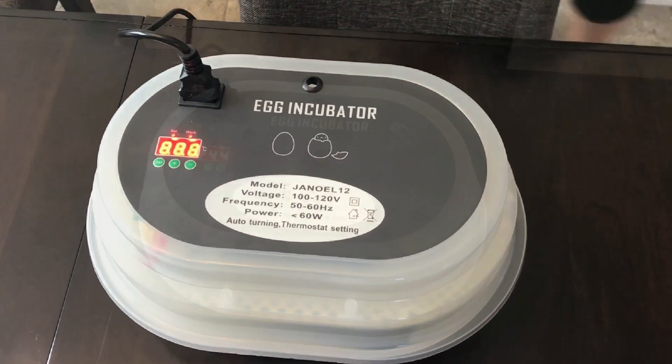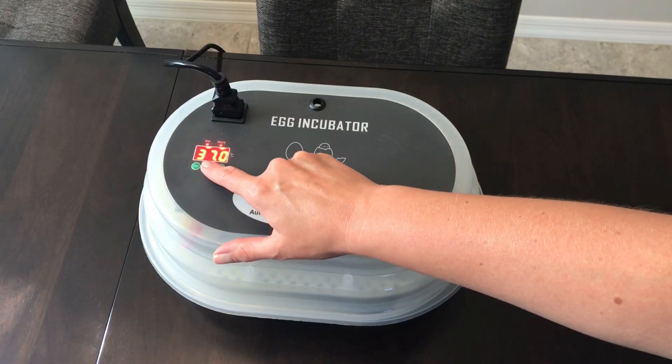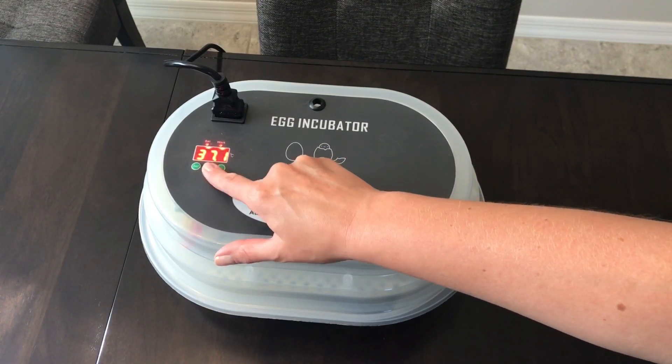Plug in the unit. Hit the set button and then the plus button until the temperature shows 38 degrees Celsius.